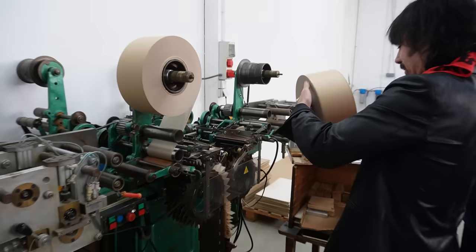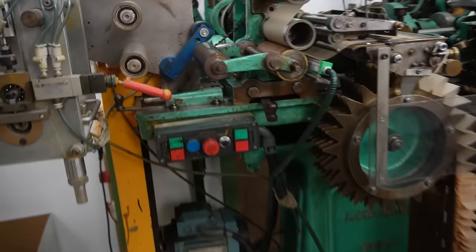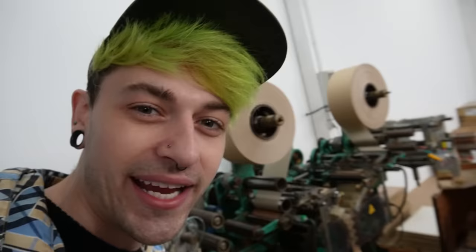A little more. A little more. And green. Some of these papers right here that I helped make — you're going to be smoking on them.